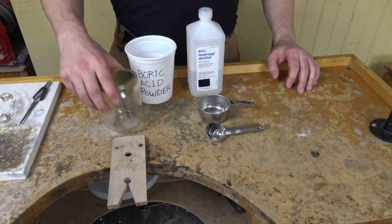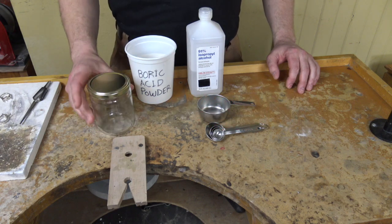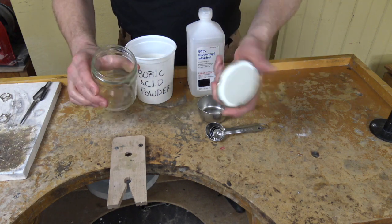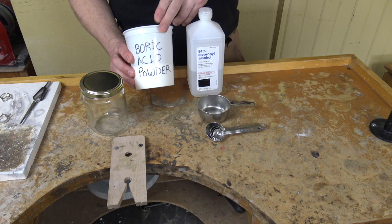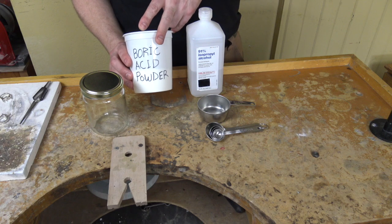The first thing you're going to need is an old pickle jar — this was actually an old olive jar. It doesn't have to be olives or pickles, just so it's a glass jar and you want to have a nice lid that you can put on it. The next thing you're going to need is boric acid — this is a boric acid powder, and you can get this through Rio Grande or a variety of other different places. You can also check on Amazon.